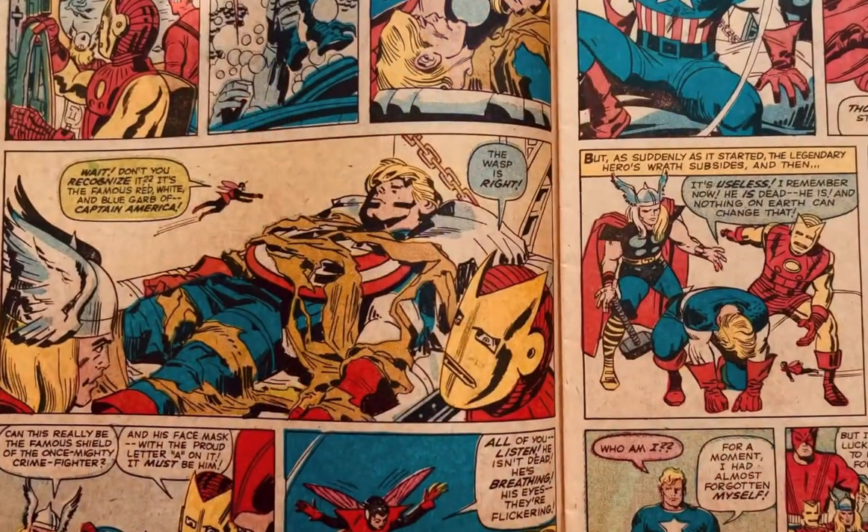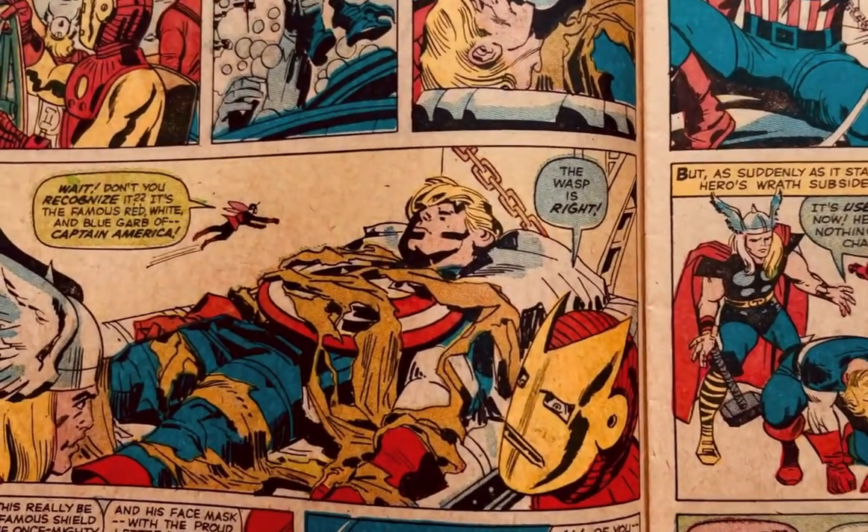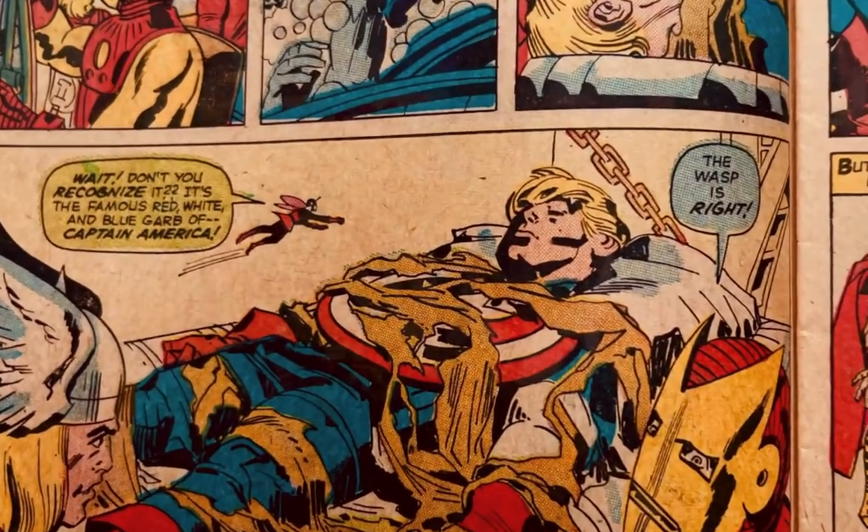By chance, my favorite covers happen to be by my two favorite artists. This one is by Jack Kirby, and it's from Avengers number four in 1964. This is Captain America's first appearance back into the Silver Age.